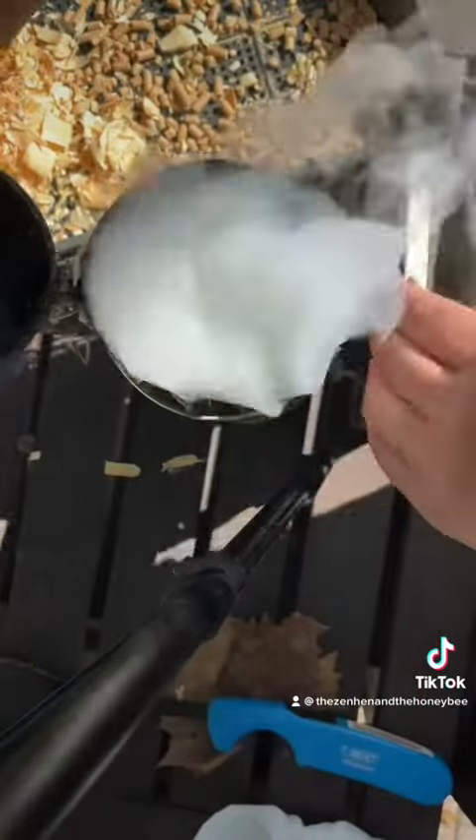So you're going to layer: light your paper, then pine flakes, then pine pellets, then more pine flakes, more pine pellets. You're just going to keep layering depending on how many hives you have.